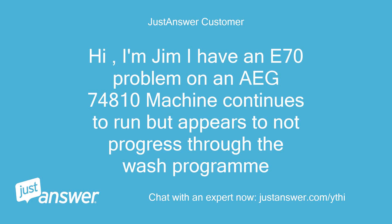Hi, I'm Jim. I have an E70 problem on an IEC 74810 machine — it continues to run but appears to not progress through the wash program.